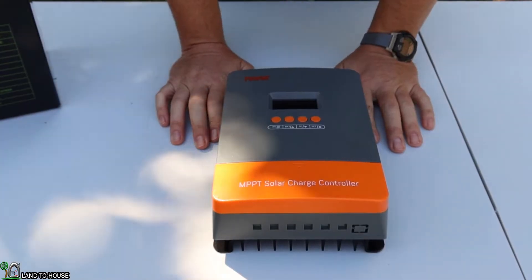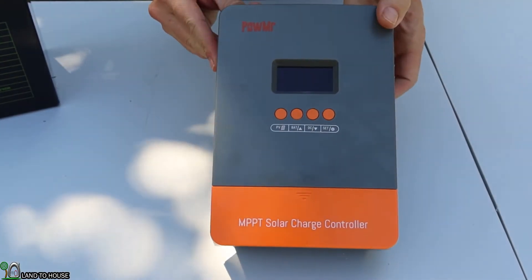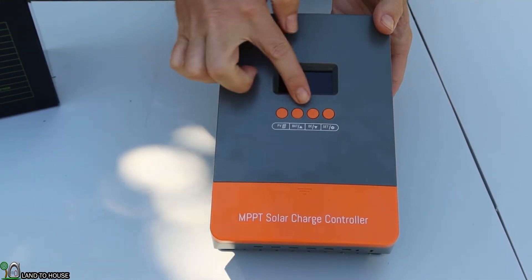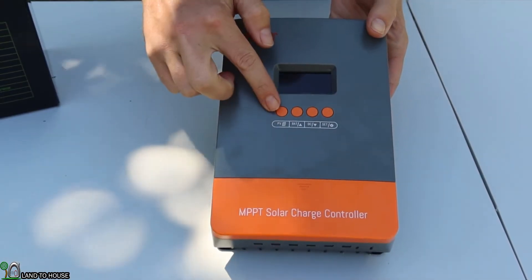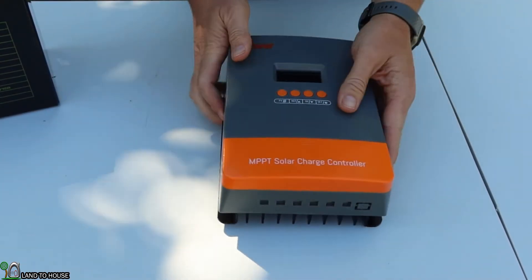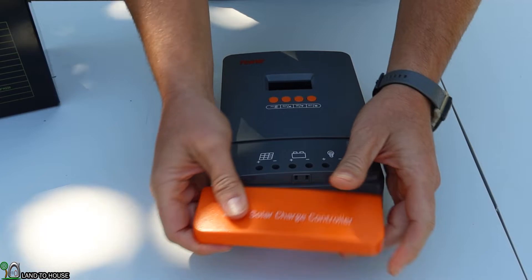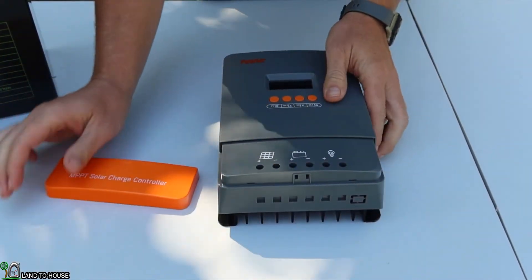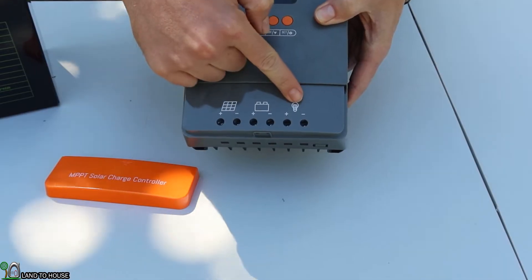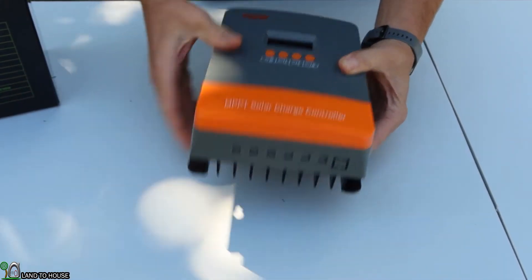Let's take a close-up look at this solar charge controller. On the front, you can see it has the POW-MR logo, an LCD screen, and four different buttons. Down on the bottom it says MPPT solar charge controller. This panel will pop off and allow you to access the solar input, the battery, and a load connection.